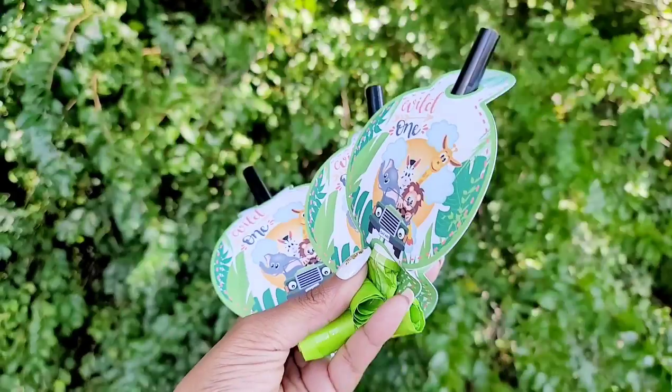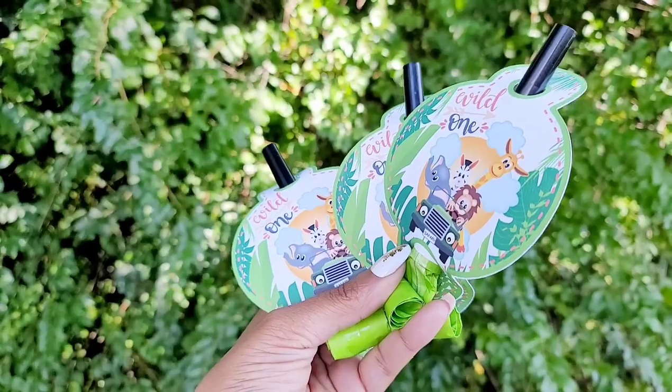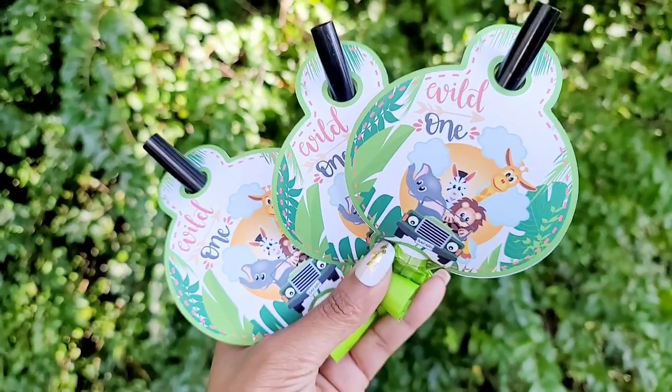For materials, your party blowouts — you can get them from the Dollar Tree, Amazon, or any store that provides party blowouts. They come in different colors. You'll also need cardstock, a printer, and software.